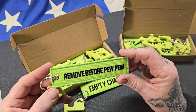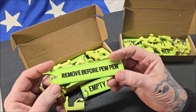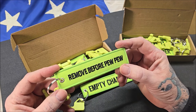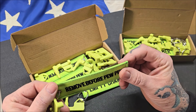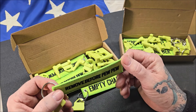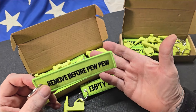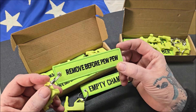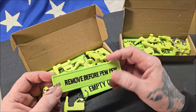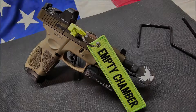These chamber flags are really nice construction — they're very tough. They're made of durable nylon material, and the 'Remove Before Pew Pew' and 'Empty Chamber' text are actually embroidered onto it. Everything has burnt ends so nothing's going to fray. Zocim really does a good job with this stuff. Really, really impressed.